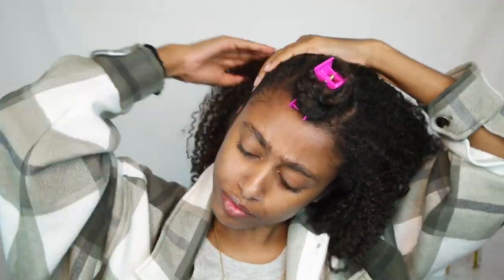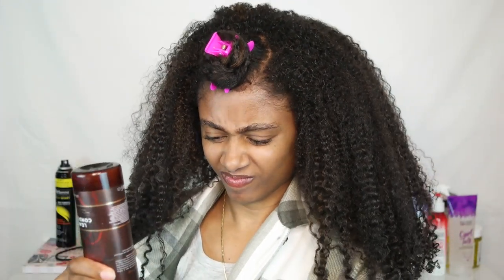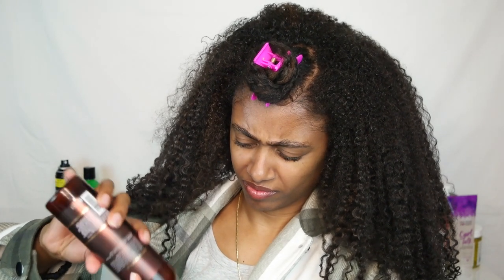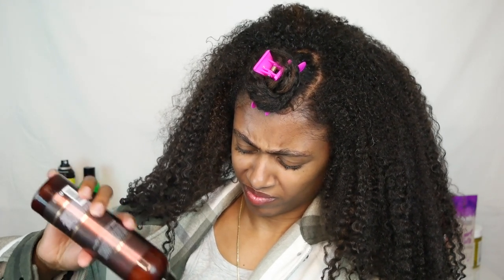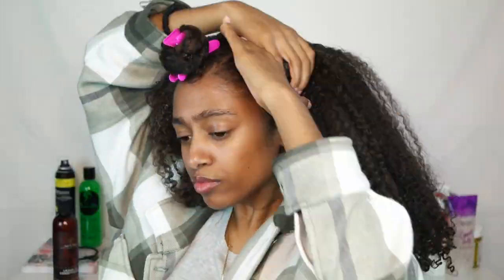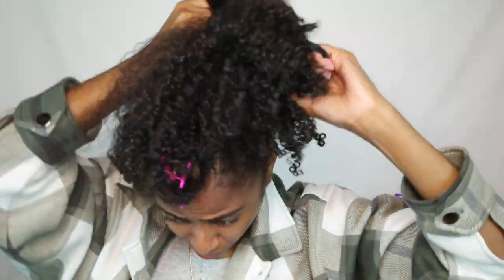When you're working with any type of hairstyle, you always want to make sure that you add water. Water is the number one type of moisturization you can add to your hair. I'm also going to be using an OG — the As I Am Leave-In — and you know it's old when you can't even get the product out of the top anymore. I'm going to put that around the perimeter of my hair, both top and bottom, then brush it in and add more water.